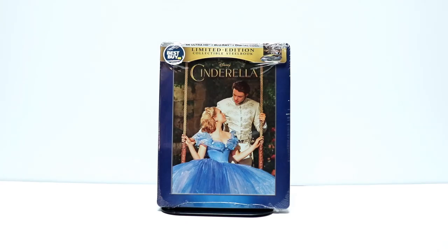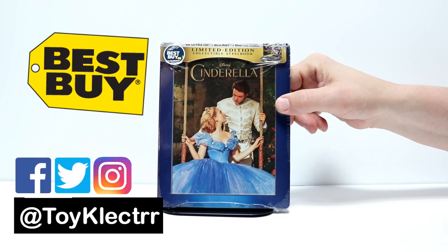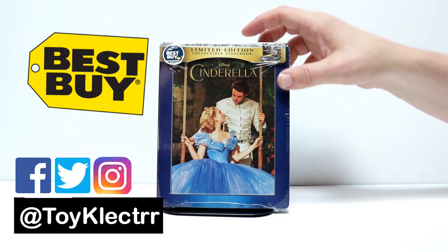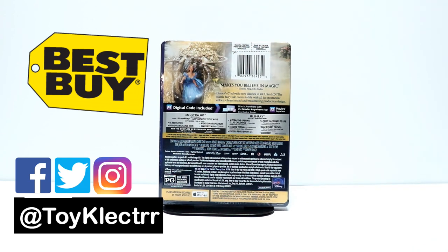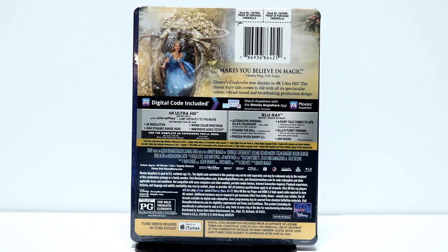So today I received my Best Buy Exclusive Steelbook for Cinderella. I'm very happy to have this as a 4K release. Got some really nice artwork on the outside. Here's the front, and here's the back. If you would like to read up on the special features, please go ahead and pause and do so.